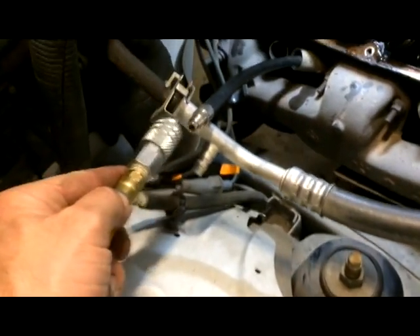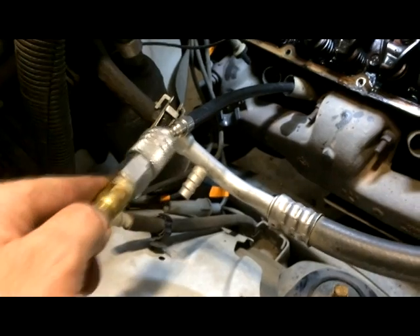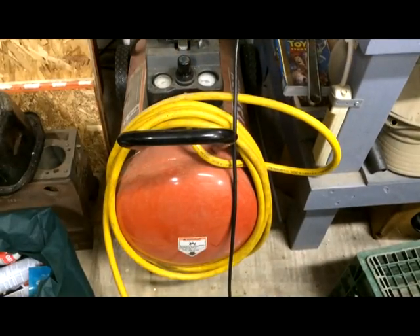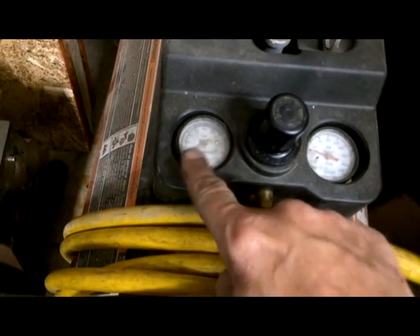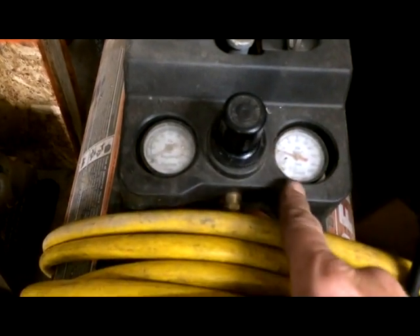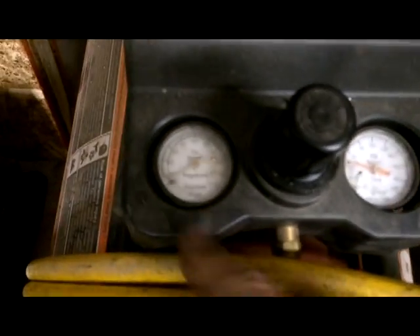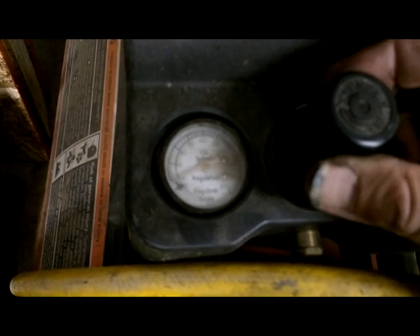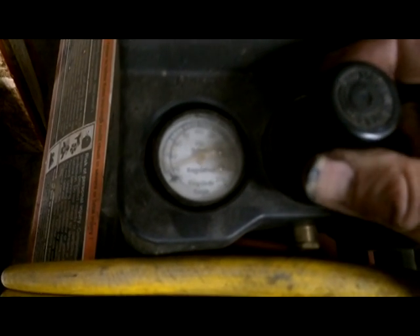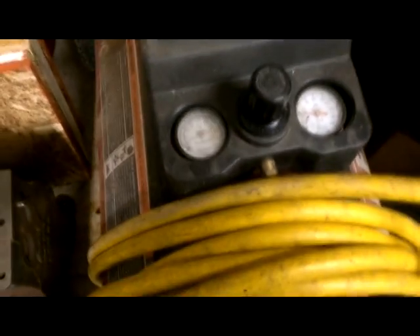Then connect your air hose and pump just a little bit of air in there. Here's the compressor — you'll want one that has regulated pressure coming into the hose. You don't want to put too much pressure in there. This side is the regulator pressure; this is the tank pressure. We're going to bring this up just a little bit — not a lot, just enough to hear a hiss. And it's pumping now. Let's go check the truck.